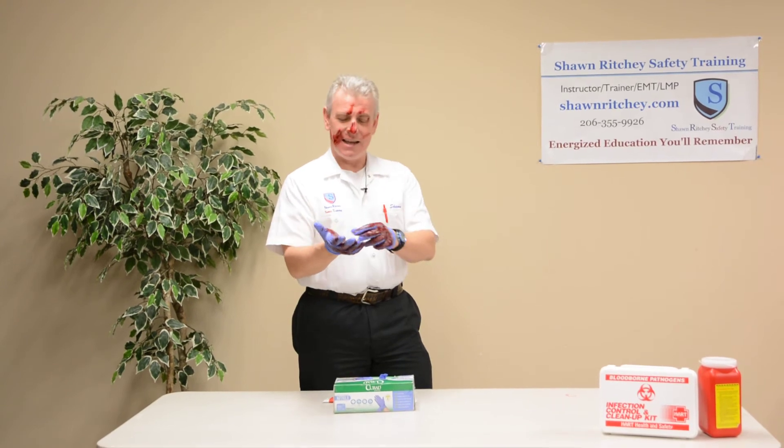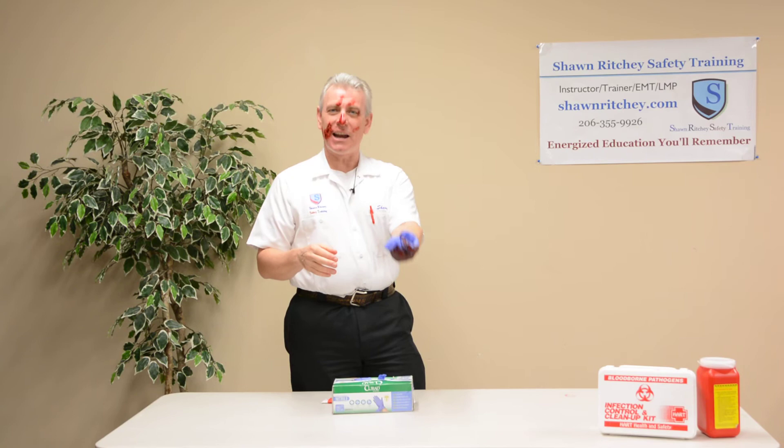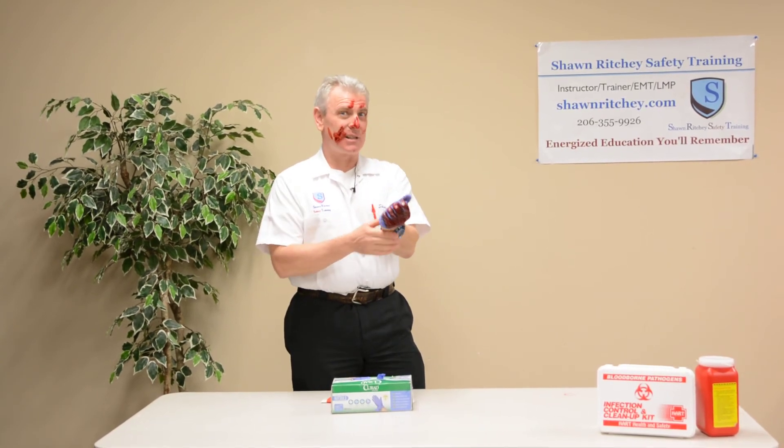To remove contaminated gloves, let's use glove-to-glove, skin-to-skin. That means I grab at the palm of my first glove, pull that off, turn it inside out, and crumple it up in my other gloved hand. That was glove-to-glove.